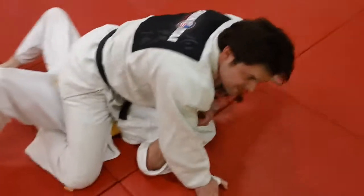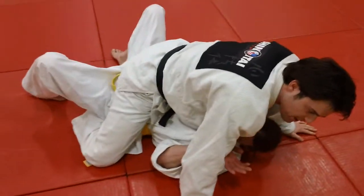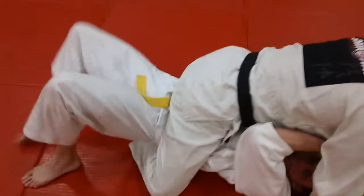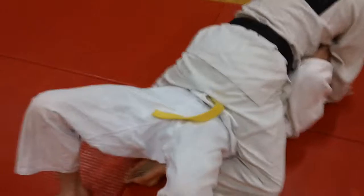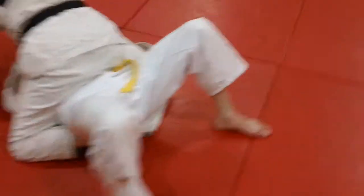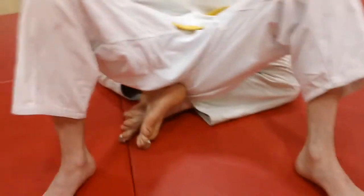As soon as he moves his hips in any direction, I just slip right under and cross my feet. Let's look at that — see how he crosses the feet. Cross his feet. See how the feet are crossed under there? Those feet are crossed.